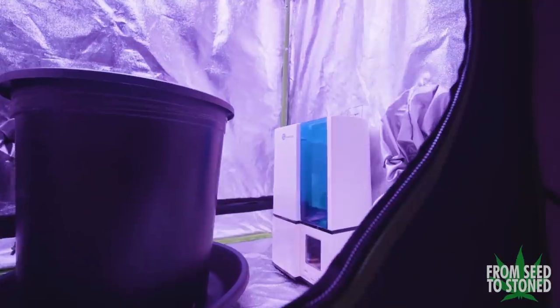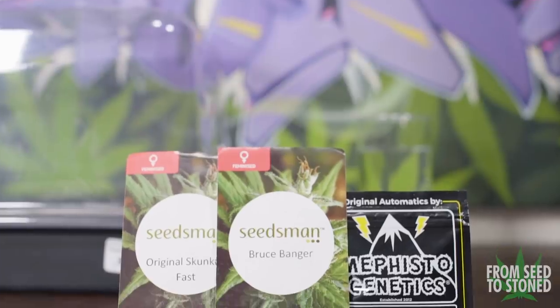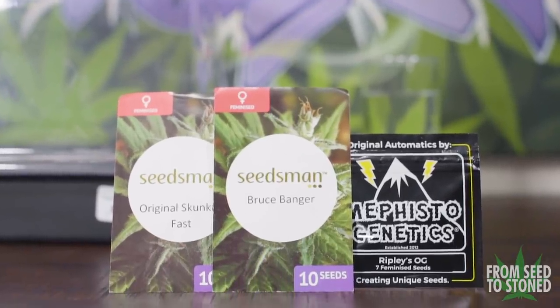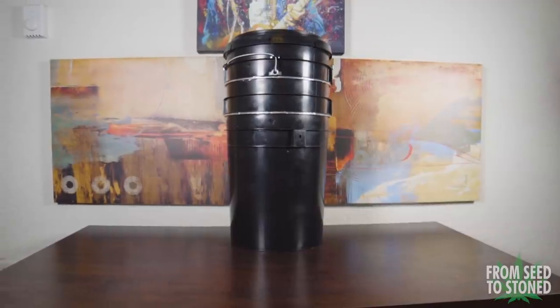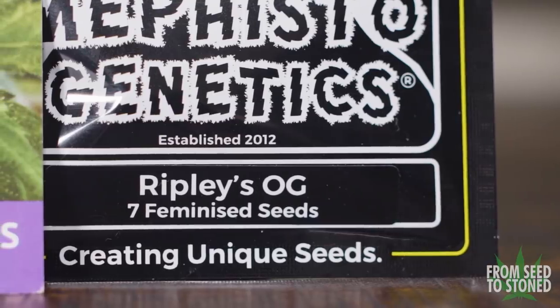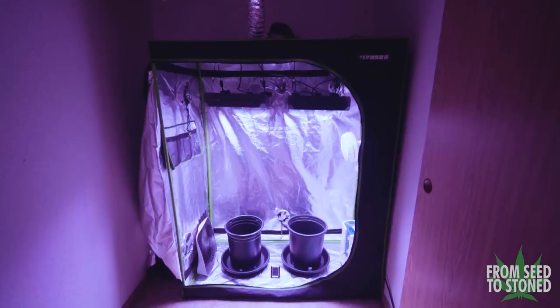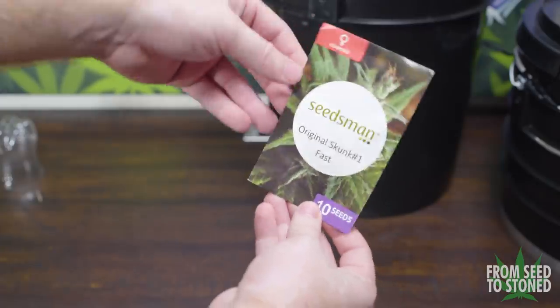This season I'm running three different strains — two feminized photo period varieties and one auto flowering variety. The photo period strains are Original Skunk, which will be grown in a space bucket, and Bruce Banger, which will be grown in the advanced tent. Lastly, I'll be running an auto flower, Ripley's OG, in the mid-range closet grow.